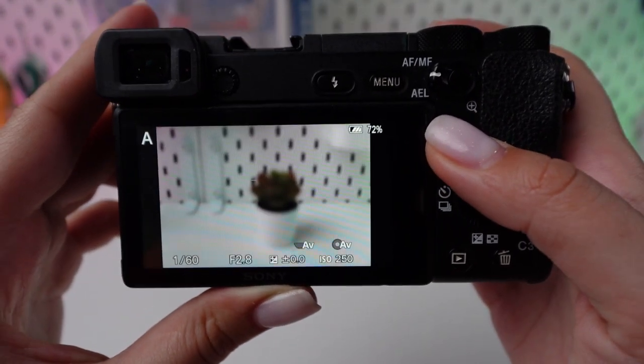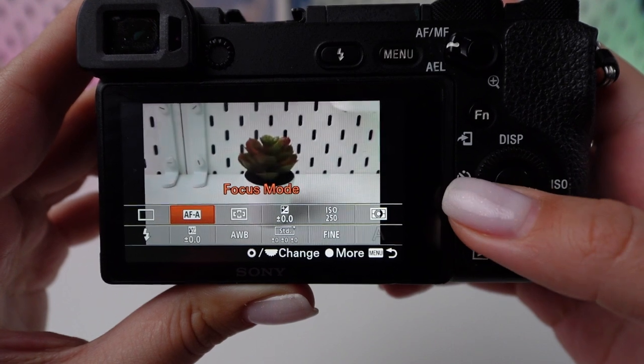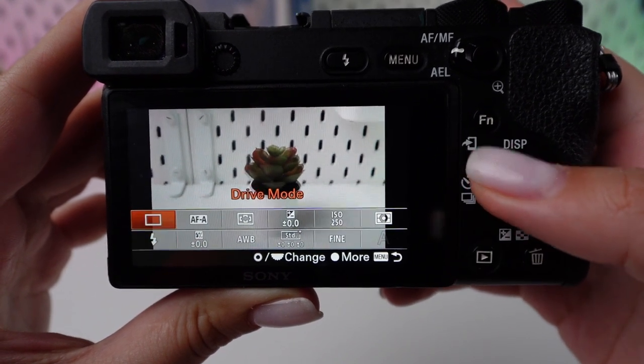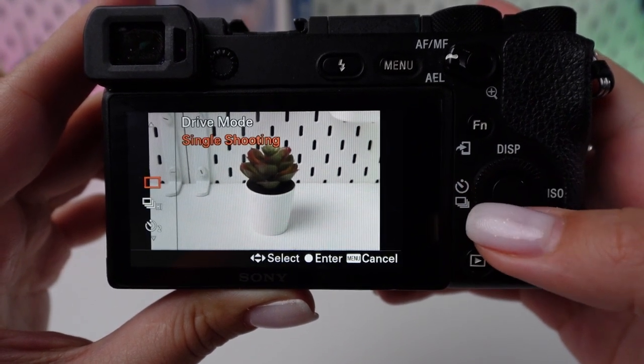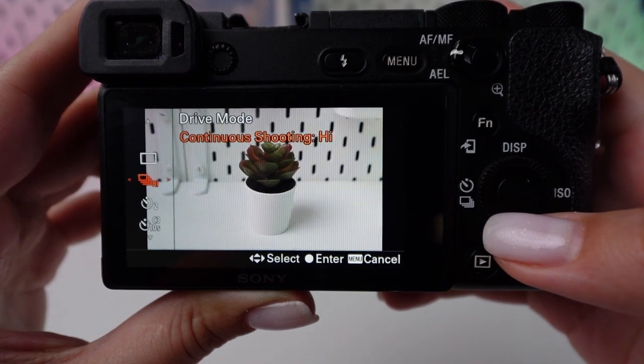Activate your camera. Tap the FEN button on the camera's backside to access the quick function menu. Use the control wheel or directional buttons to locate the drive mode setting, then hit the center button on the control wheel to open the drive mode preferences.